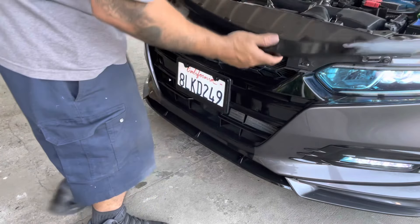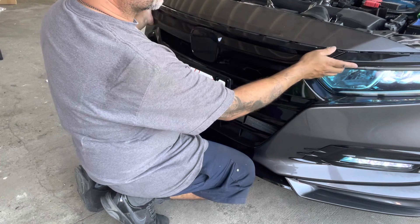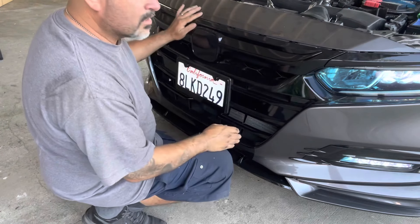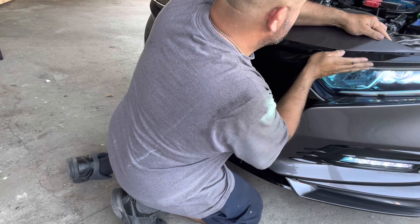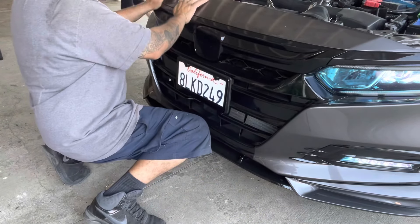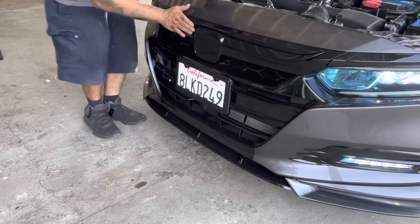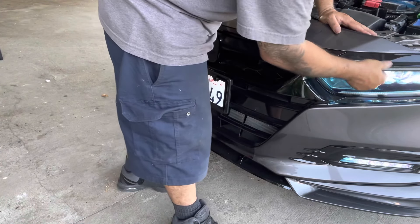I loosened the screws a little bit. Now I'm going to install this — should be easy. Make sure everything goes where it's supposed to go, just like that. Then all you have to do is push it in. Yeah, that's much better, and it's not loose because the clips are holding it in.